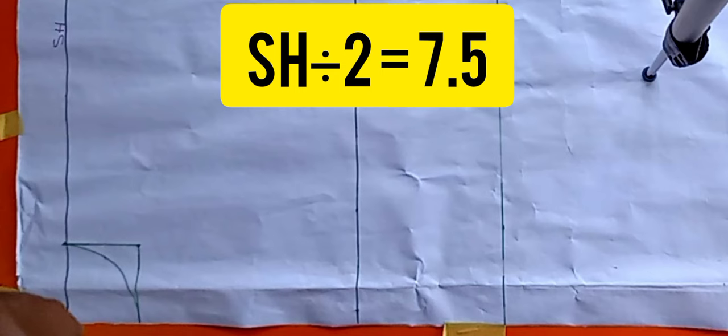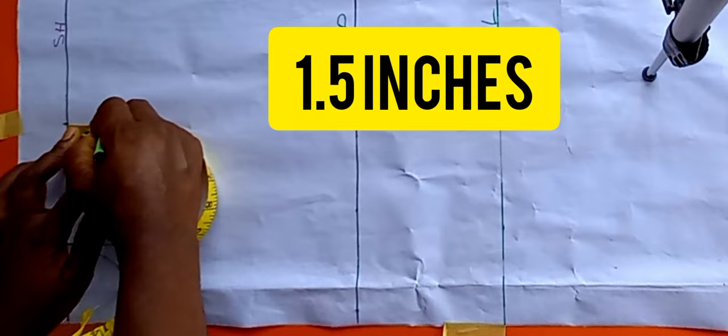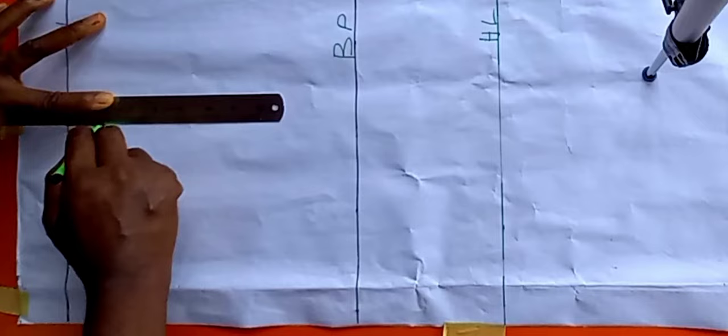From the shoulder line, I'll divide my shoulder measurement into two: my shoulder is 15, divided by 2 is 7.5. I'll quickly mark 7.5, then from that point come down by 1.5 inches and connect it with my ruler, taking it back to the neck block.